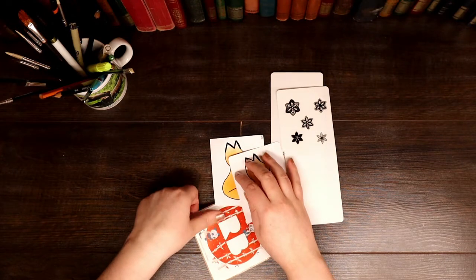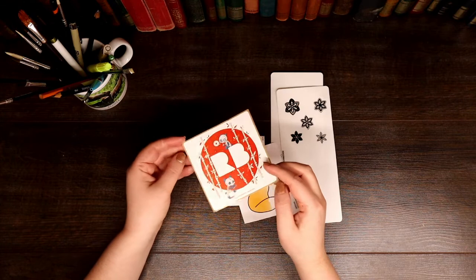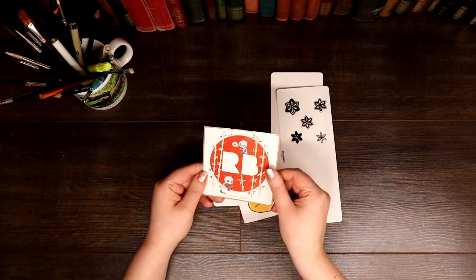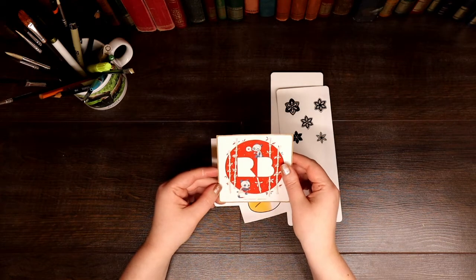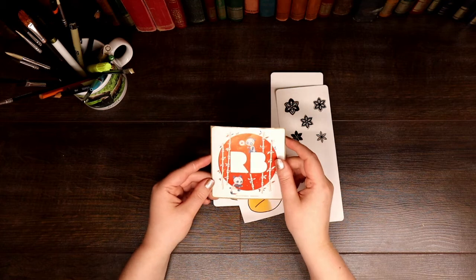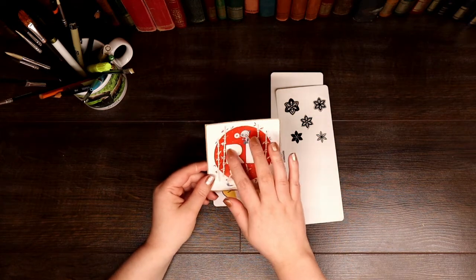Every time you order something from Redbubble you get a Redbubble sticker as standard. This one has cute little zombie pandas, of course — why not? And the bones are bamboo.